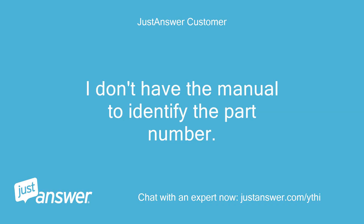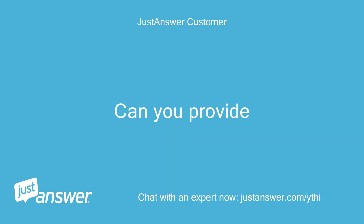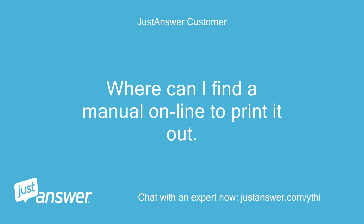I don't have a manual to identify the part number. Can you provide? Where can I find a manual online to print it out?